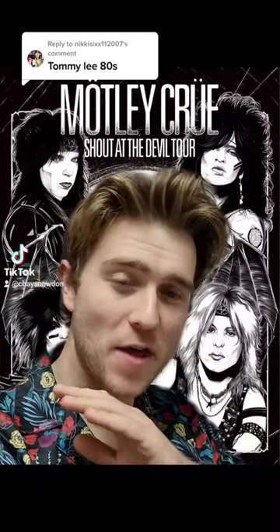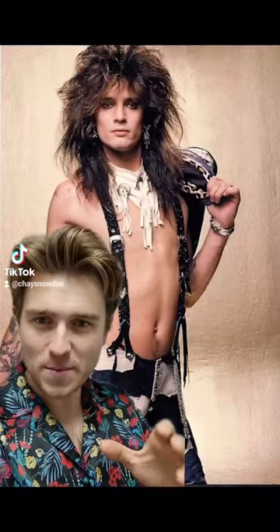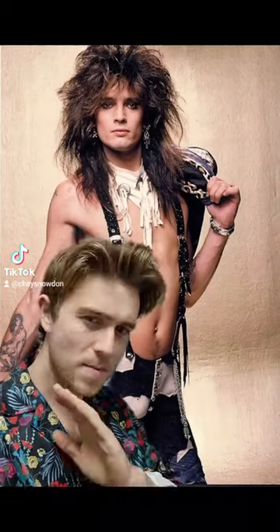Tommy Lee in the 80s. This is another highly requested one and I can totally see why. This is a very, very famous hairstyle, very popular in the 80s and donned by the legend Mr. Tommy Lee, along with many others.